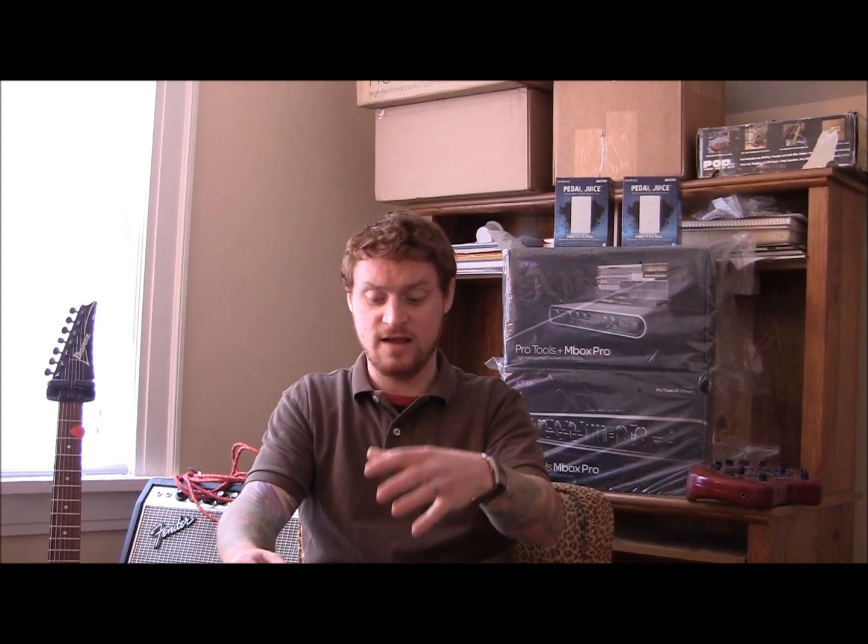I sort of dug my heels in and said: even though it's probably narcissistic, I do want my own studio setup. I thought a lot of other people probably feel the same way, and we all should know how to do that kind of stuff. Even though a lot of us focus on songwriting and, for people on this page, guitar playing specifically.